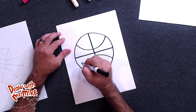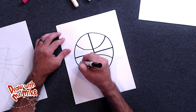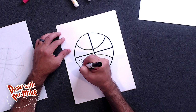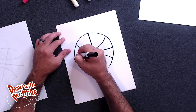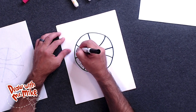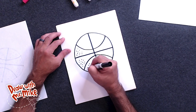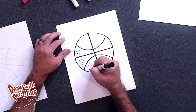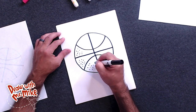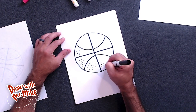So if you add little circles, just like this, around your basketball, it'll make it look like the bumpy texture on a basketball. And something that simple, just little circles, can add a lot of detail to your drawing. They're little tiny circles, just like this, and you don't really have to be so perfect how you place them.